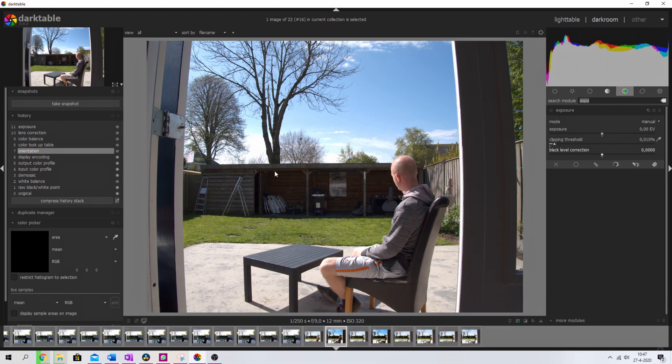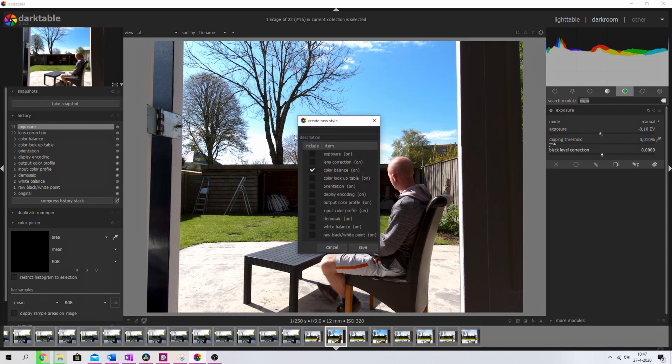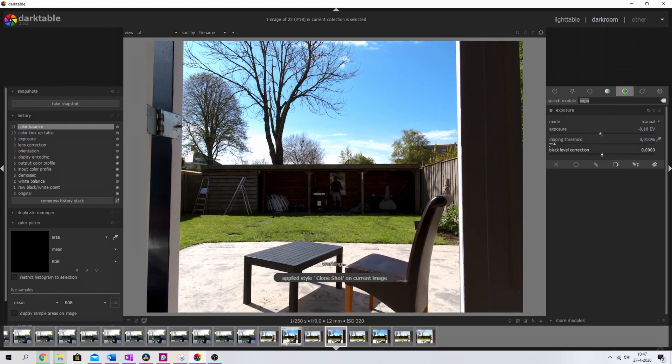Before creating the clone photo in GIMP, I want to edit the photos in Darktable. Here's the image I've started to work with. I've edited it and now I'm going to save it as a preset so I don't have to do everything manually. Click this symbol — 'create a style from the current history stack' — give it a title, then select lens correction, color lookup table, and exposure. Hit save. For the next photo, click this symbol, hit 'clone shot,' and the same color scheme is applied. It's a very quick way to edit all photos together.